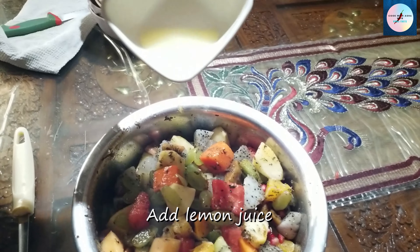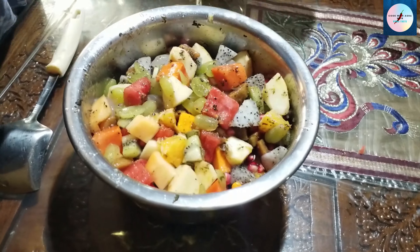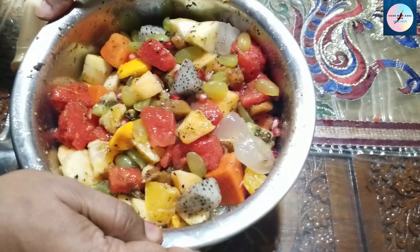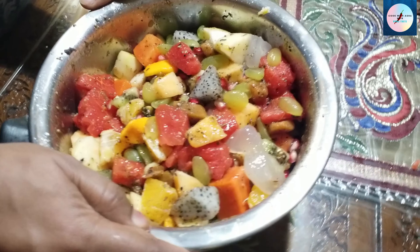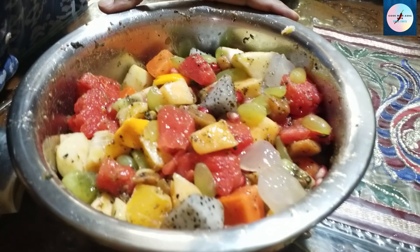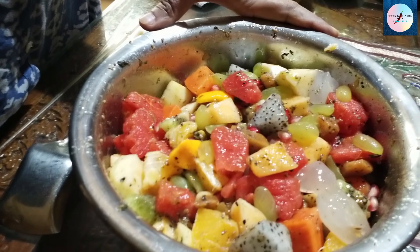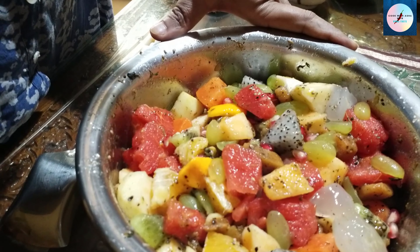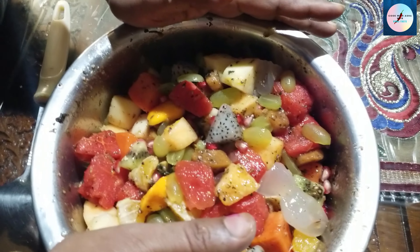Then we add two Narengu juice and mix it in the other way. We use the Narengu juice. Now we serve it. Add a taste of filling. If we use a large amount of filling, we use a full day filling. We are going to mix it up.